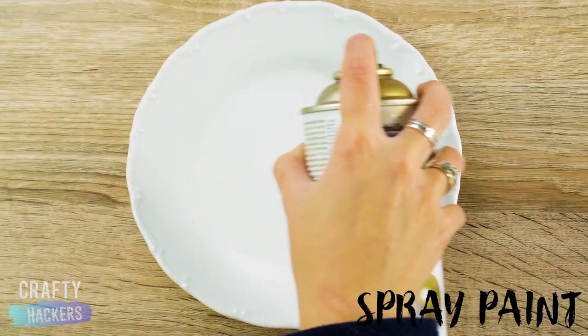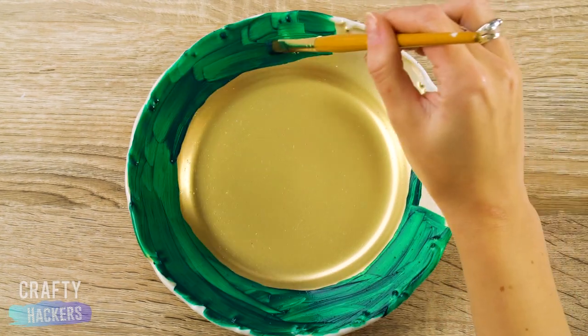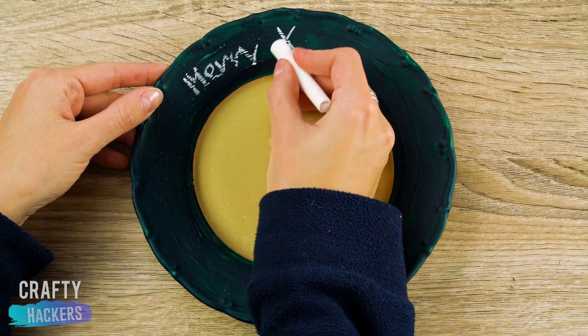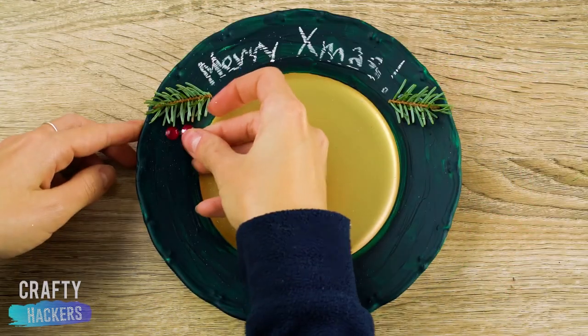Hey plates, we're going to turn you gold and paint your edge with green paint. You'll need about three coats of paint. When it dries, you can write cheerful holiday messages on your plate with chalk. Add any embellishments you want. Have fun!